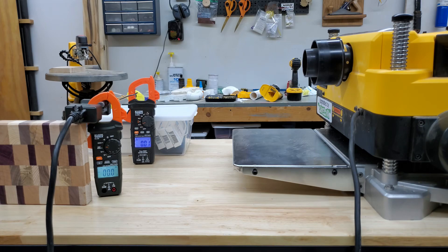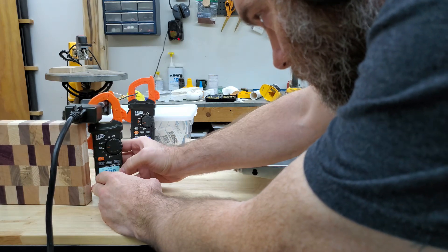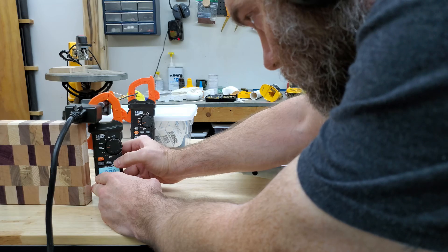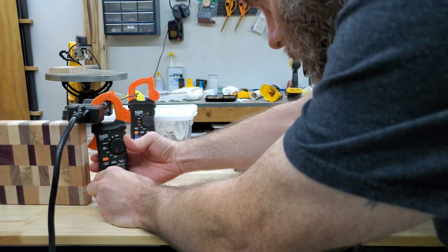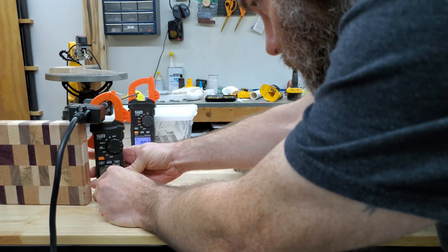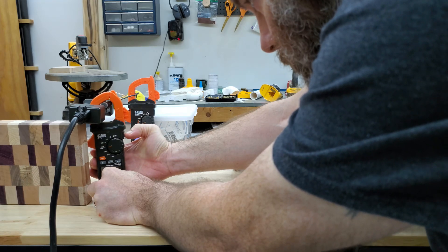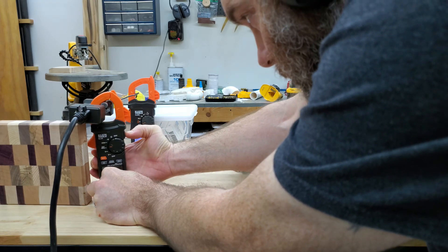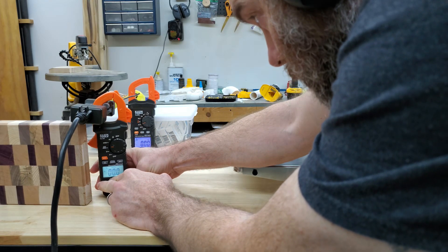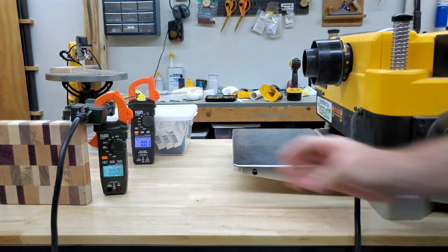That was a terrible first test. I must have hit the hold button on the side — if you hold the hold button... see this one? The light's over there. This one, the light's down here. So I got the hold button off — it was holding at zero, which is why it was reading zero. Let's try this again.